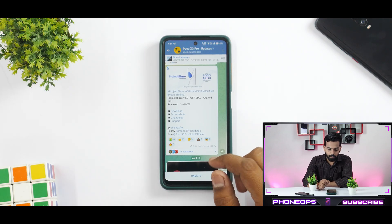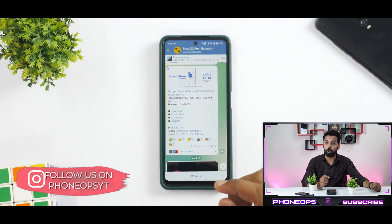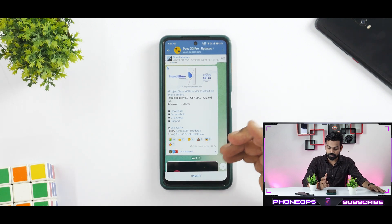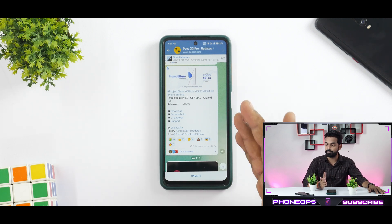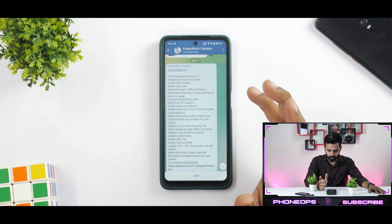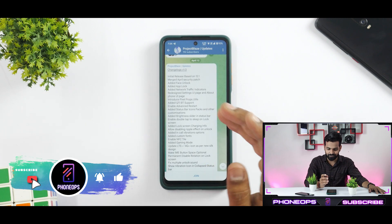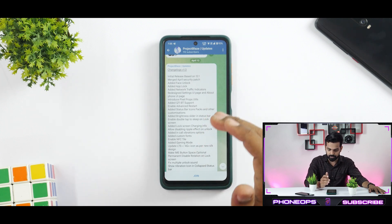So let's see what we have here. We have Project Blaze Official 1.0. This is the first version, which is the reason they're calling it 1.0. This is of course based on Android 12L or Android 12.1. The release date is 14th of April 2021. Now let's see what we have in terms of the change log — that's a lot of stuff.